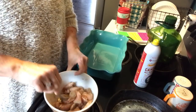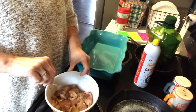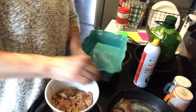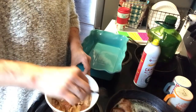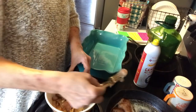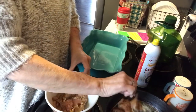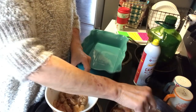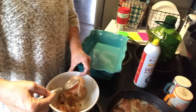Then we'll go ahead and put the chicken in the frying pan. You do not have to cook the chicken first — you can put it straight into your casserole dish and it works just fine. But for that extra bit of flavor, you want to brown it. You don't have to cook it all the way through, just brown it a little bit.